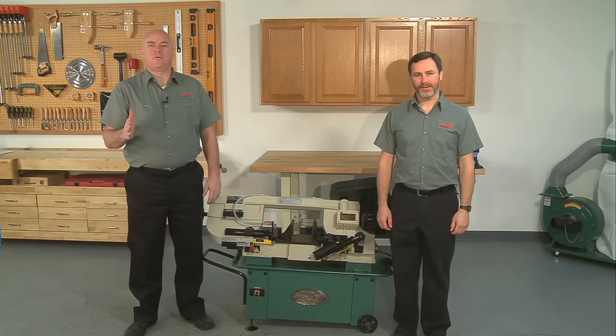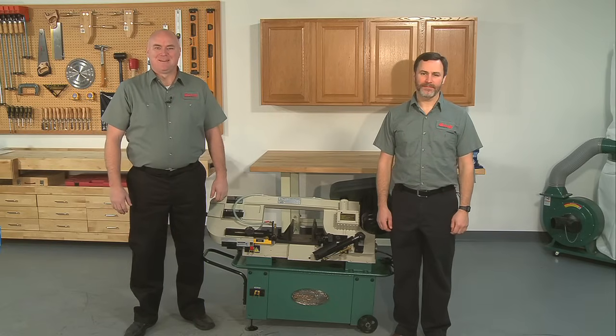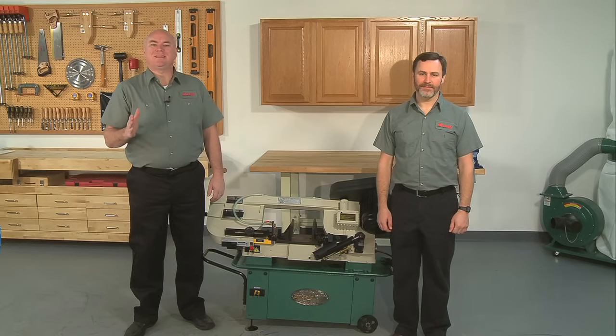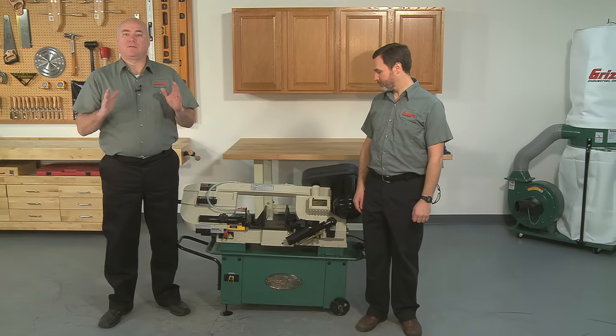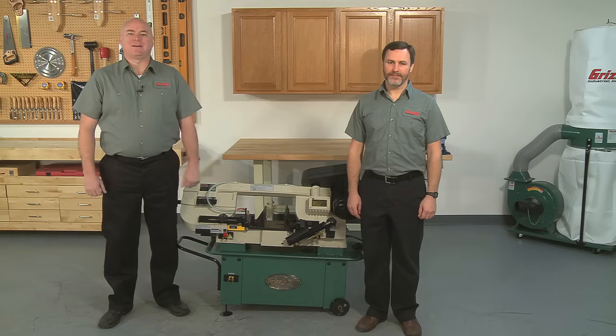Hello and welcome to Grizzly's video Wheel and Blade Guide Adjustments when installing a new blade in a metal cutting bandsaw. My name is Kent and this is one in a series of how-to videos that we are producing, making it easier for our customers to upgrade and maintain their Grizzly equipment. This is Sean, an engineer here at Grizzly. Together we're going to show you step-by-step how to properly check and correct any blade wheel or blade guide adjustments after installing a blade in a metal cutting bandsaw.